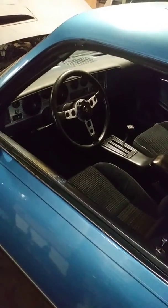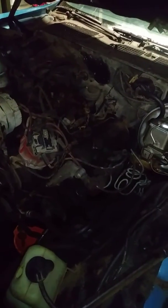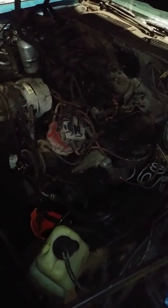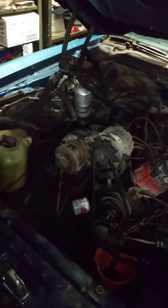Well, here we are tonight. 1980 Firebird. Got everything just about unhooked from the engine and she's about ready to come out. Chain hooked on to it — yeah, she's about ready to come out.